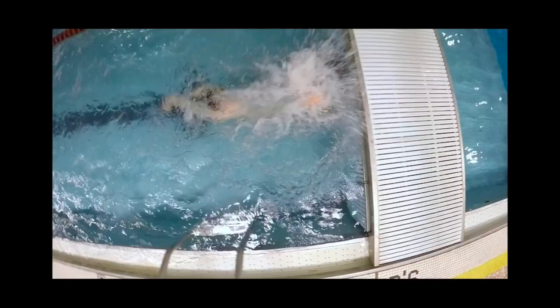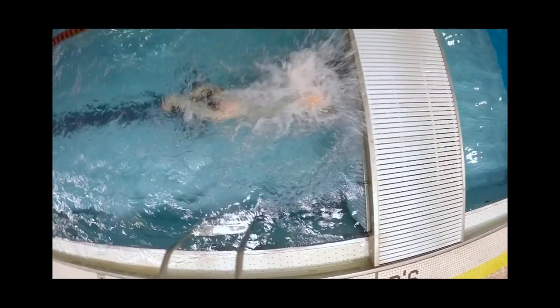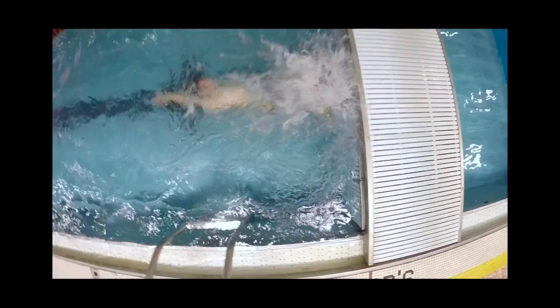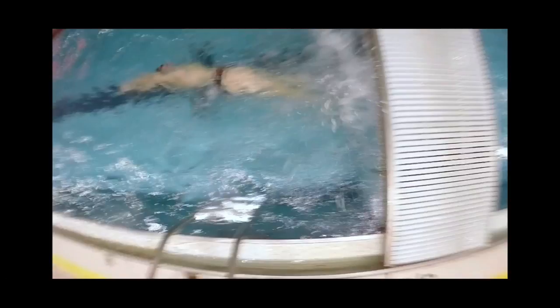On your flip turn, everything looks good. This is one we worked on — you being further away from the wall. Keep working on that. You're pushing off — not on your back but not turned all the way over on your side either, which is fine. You want to be on your back but you are turning when you need to. Keep it up. Keep further distance away and keep working on it.